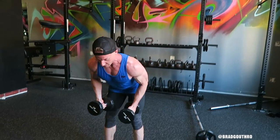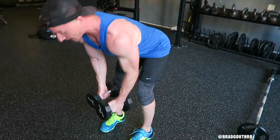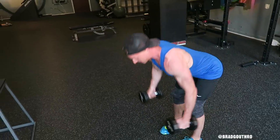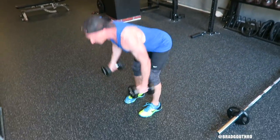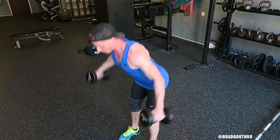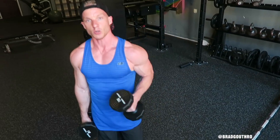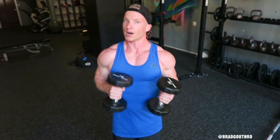On the last one, the bent-over raise — once again, try to maintain that flat back, but a lot of people come up like this, flapping the lower back to create the movement of the weight. That's not what you want to do. A lot of times it's because the weight's too heavy. The muscle does not know how much weight you're lifting — all it knows is the tension that the muscle is creating, so remember that.